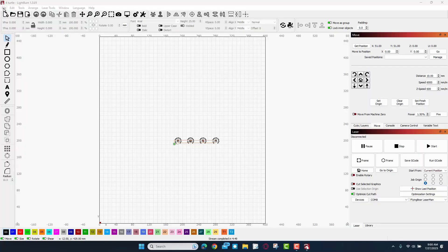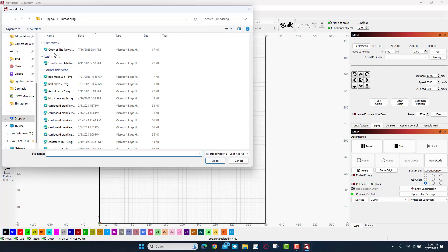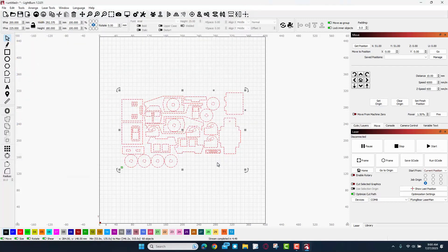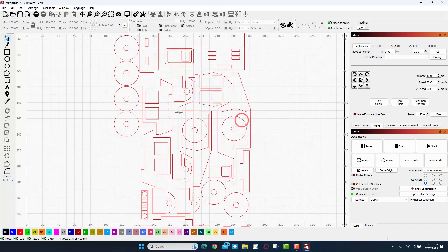We are doing our cutting in LightBurn. I start a brand new project, hit plus, and I'm going to use the laser. Then we simply import our project — I stored it in the 3D modeling folder. After a moment my laser cut car appears. I rotate it 90 degrees by hitting 90 and pressing Enter, so it fits better on my cardboard.